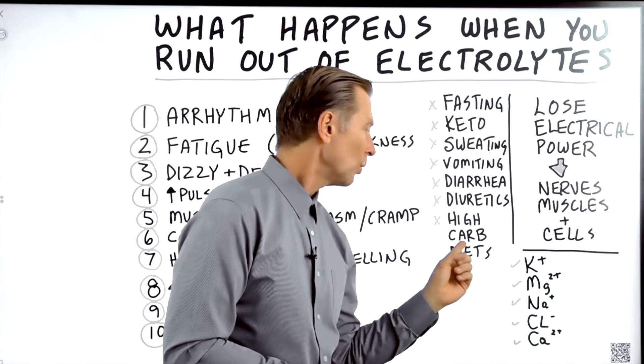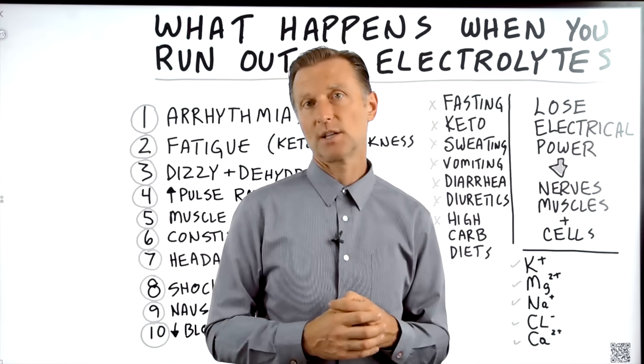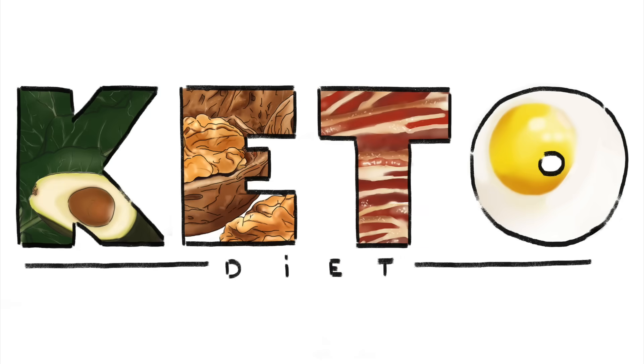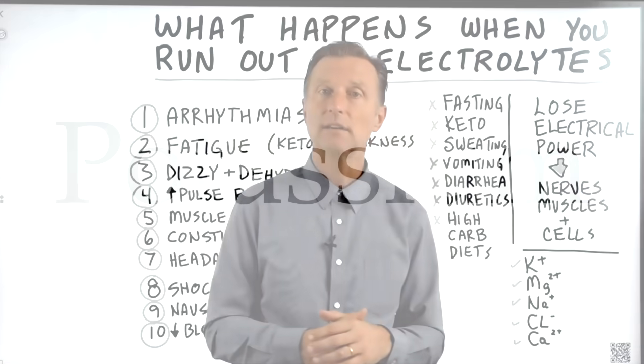On the flip side, when you consume a high-carb diet — especially with sugar and refined carbs — you also become deficient in electrolytes. To store that sugar as glycogen, you need potassium. So when you lose glycogen on keto, you lose potassium. And when you consume a lot of high carbohydrates, you also lose potassium because it gets locked up and stored in the glycogen, where it's not always readily available to you.